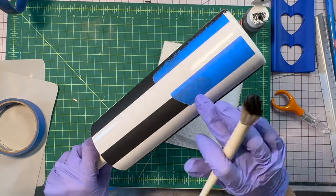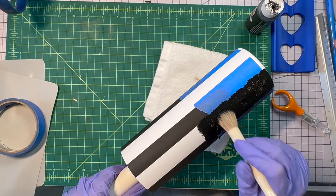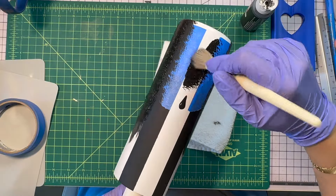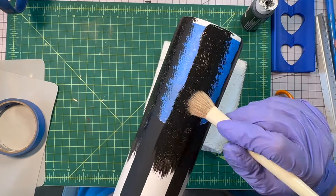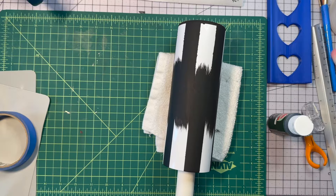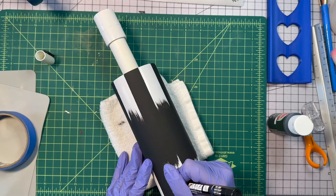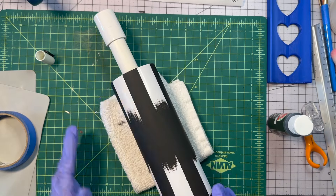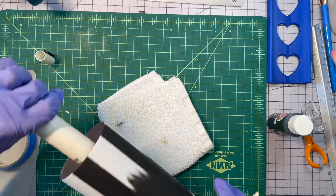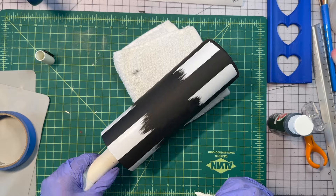This is where that one stripe is sort of not the correct size. The good news is because the black runs into the black, we can fix it that way. Once I pull the tape up, I just go ahead and fill in. I did get some bleed-through from the black paint, so I go in with a Posca pen. Most of the spots are just fine — no one would have noticed, but I noticed it, so I wanted to fix it.